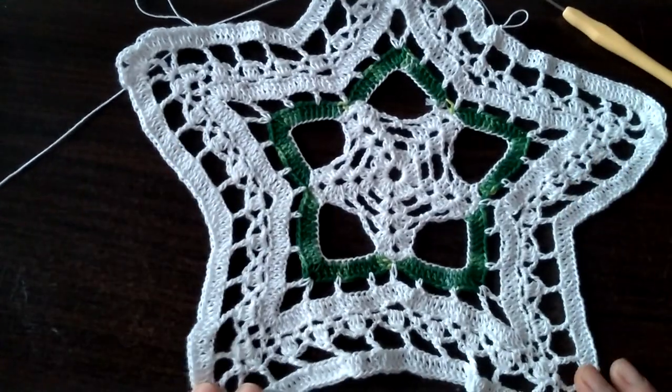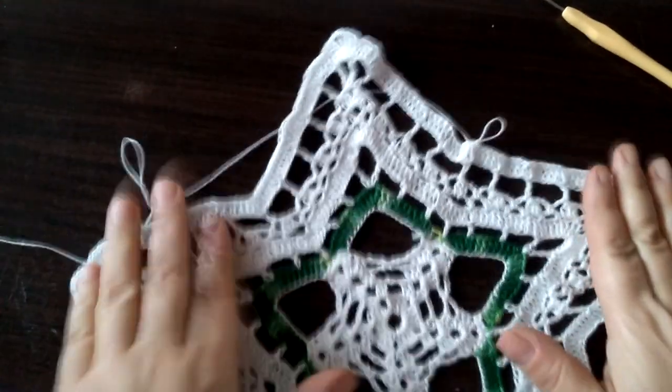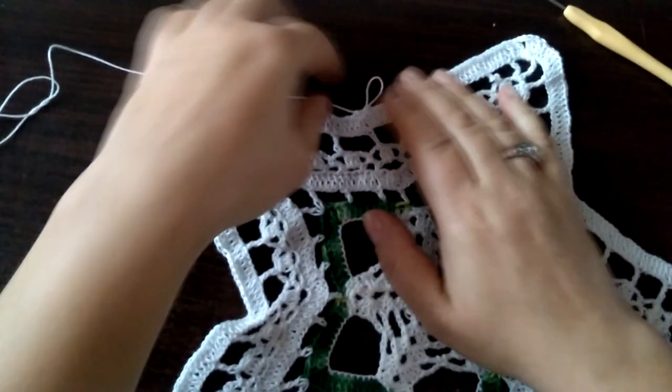Gwiazda wygląda tak — już nabiera kształtów. Jeszcze chyba trzy rzędy — trzynasty, czternasty, piętnasty, szesnasty — cztery. Zaczynamy rząd trzynasty.